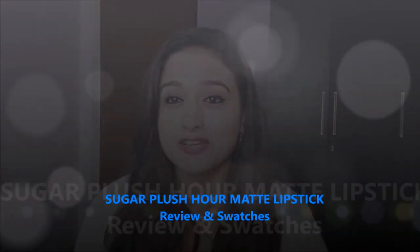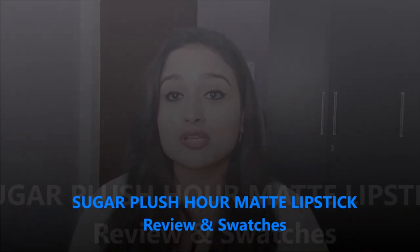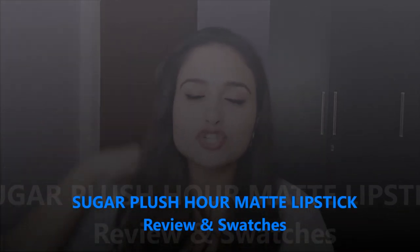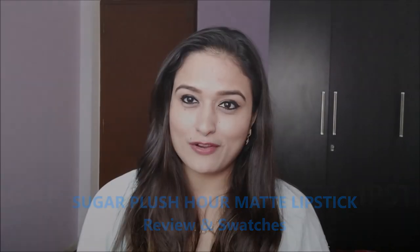Hello everyone, this is Anuputi from Sensitive.com. Welcome back to my channel and today I'm going to review and show you the swatches of Sugar's newly launched lipsticks — the Blush Our Matte lipstick range. Sugar Blush Our Matte lipsticks has been launched in six new shades and I have all of them. I'm going to do this video in two parts: first a short review, then swatches of all six shades.